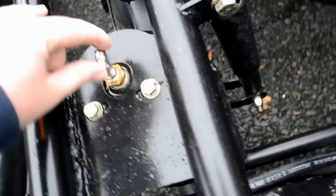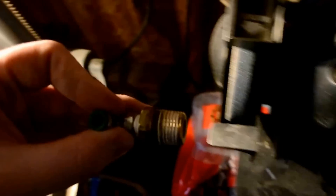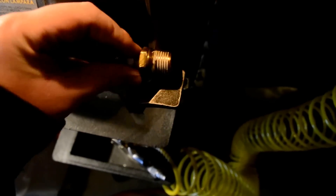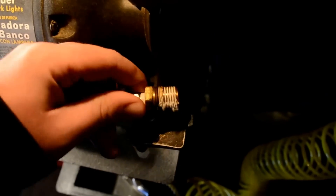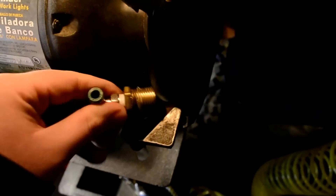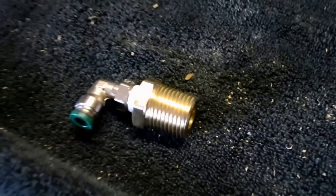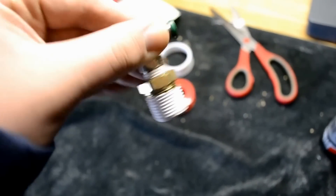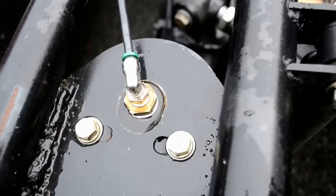Now I can fix that. Got it out. Now I'm just going to clean it up on the grinder. Here it is, all cleaned up. Get some new Teflon on. All taped up. Thing's back in.